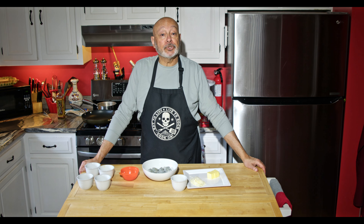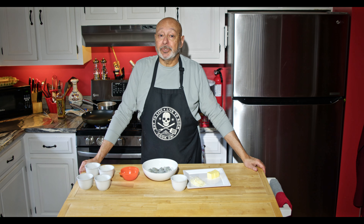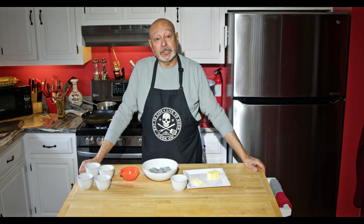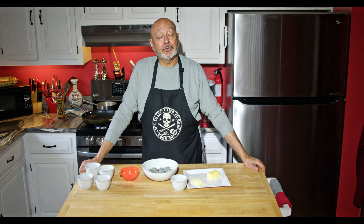Hi, I'm Roger. Thank you for joining me in my own little kitchen. Today I'm going to be doing a very tasty dish called Creamy Lemon Garlic Shrimp, and you serve that over pasta.